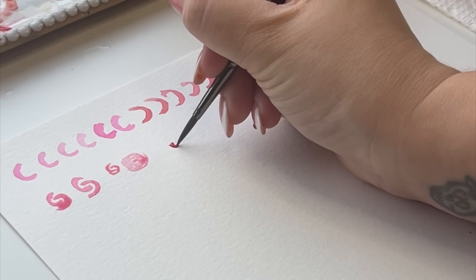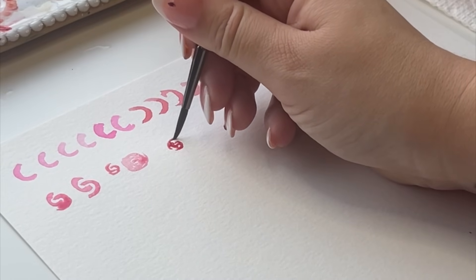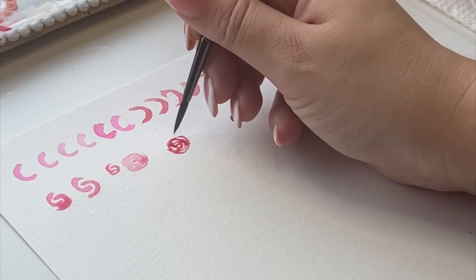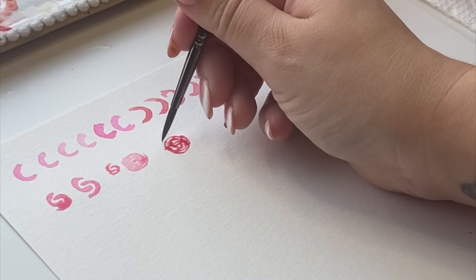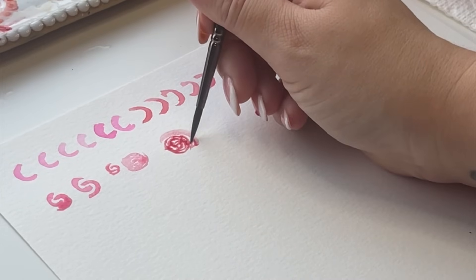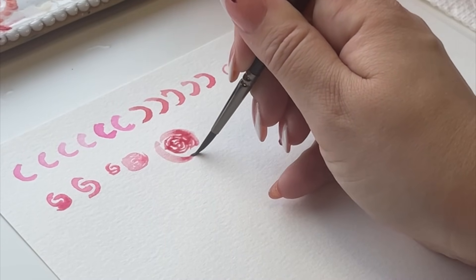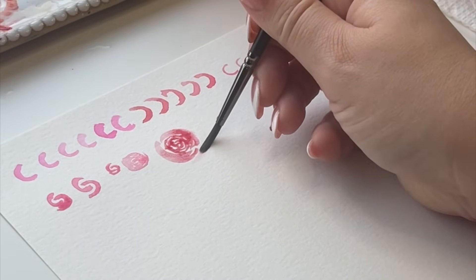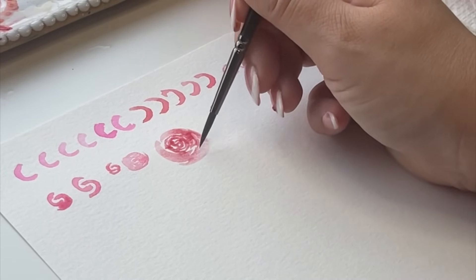We're going to hook those in the center, just interlock, and then we're not going to go right around — we're going to hug it around and bring the petals around. This is not perfection; we're just playing, getting loose, learning the techniques. Now we're going to try to put some larger leaves in there — pressing down, you see how it opens and the watercolor bleeds out. You don't have to add any color to your brush as you go out because you want them to be a little lighter. Add water, blot that brush out, tap it on the side, and just keep going around.